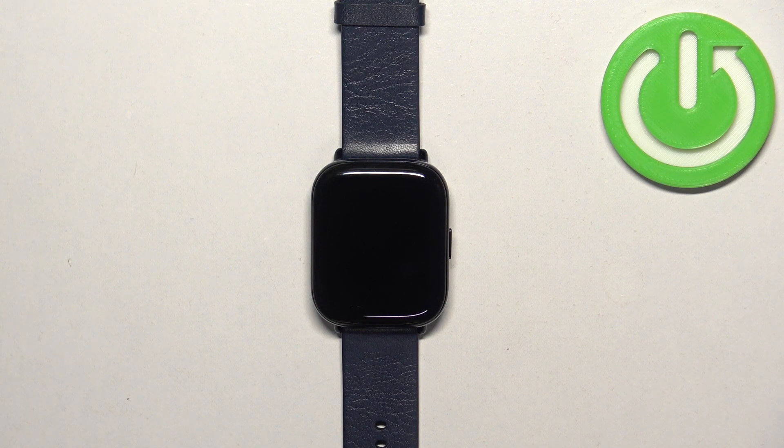Welcome! In front of me I have a ZEPP E watch and I'm gonna show you how to force restart this watch.